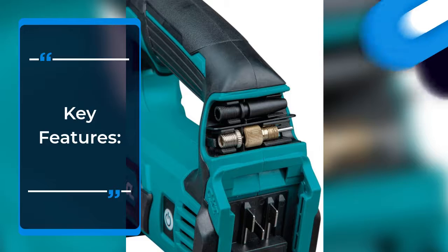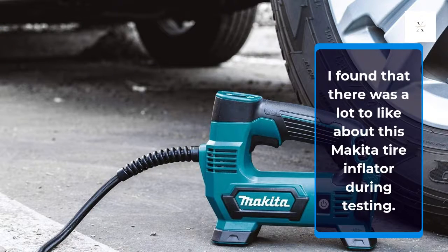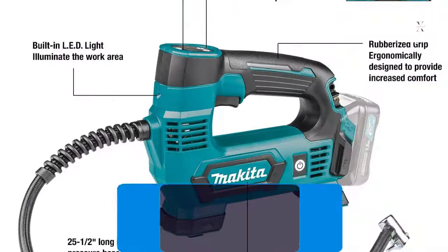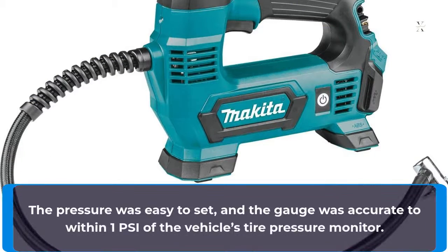Key Features: I found there was a lot to like about this Makita tire inflator during testing. It had plenty of power, filling the fastest of all the inflators in the group, while being compact and comfortable to hold during inflation. The pressure was easy to set, and the gauge was accurate to within 1 PSI of the vehicle's tire pressure monitor.